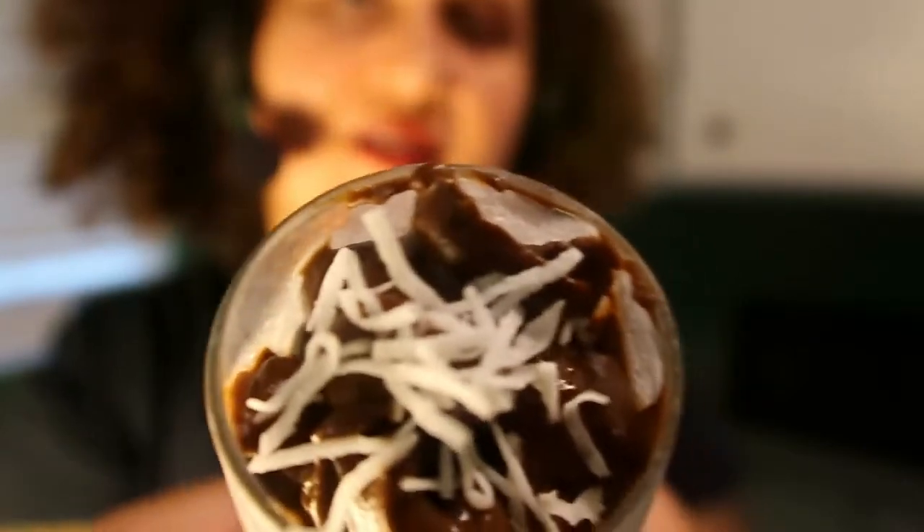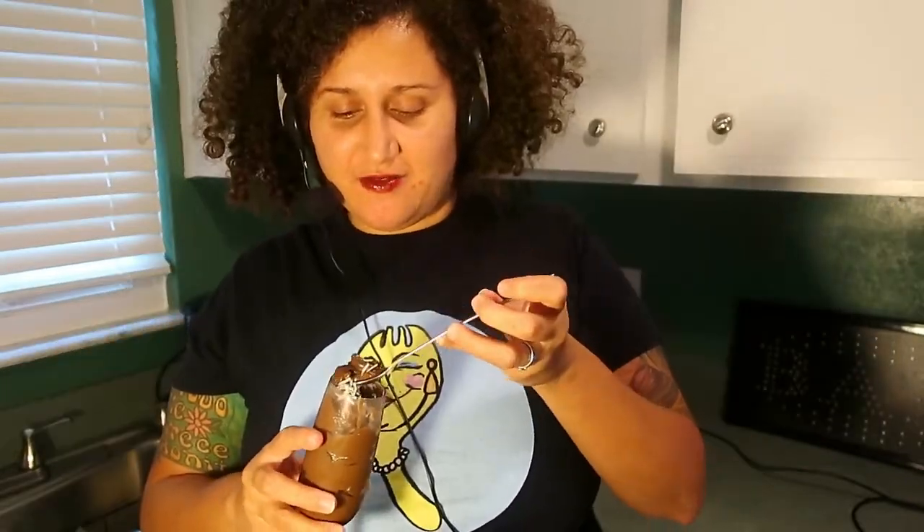And now for the moment of truth. It looks really delicious and elegant — let's take a closer look. I cannot wait to try, I'm so excited. It's thick, very thick. Whoa — oh my gosh, this was so easy and so delicious!